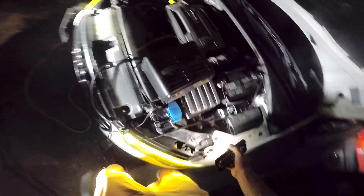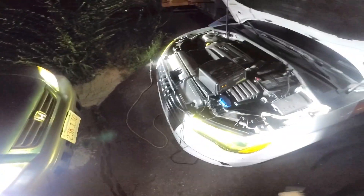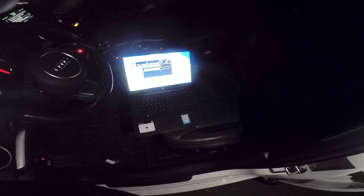I was going to tune my other car but it went down on me before I could. We couldn't do it in the garage because the cord wasn't long enough, so we came up here. We've got the CRV giving us light. I couldn't wait till tomorrow — I wanted to get this done and show you guys. I recommend Integrated Engineering; I think it's a lot easier than APR.